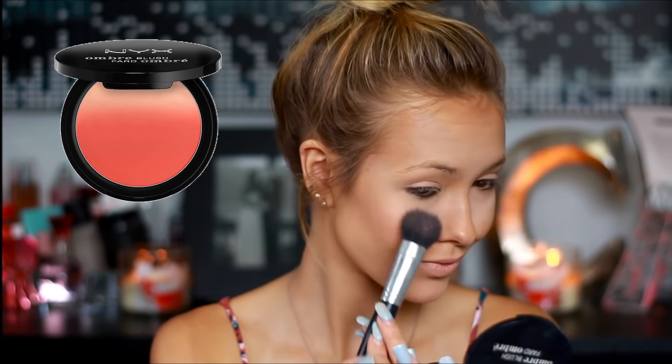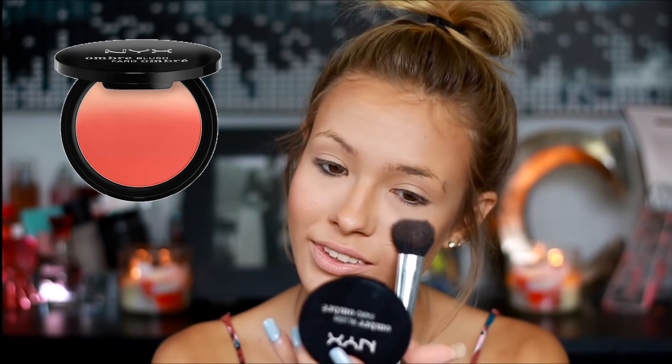For my blush, I'm just going to be taking my NYX Ombre Blush and just applying this on the apples of my cheeks and blending it in.